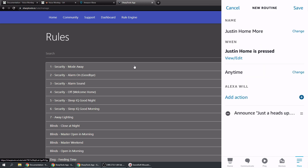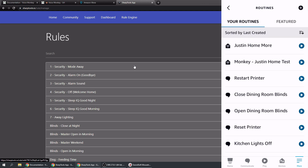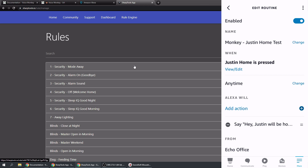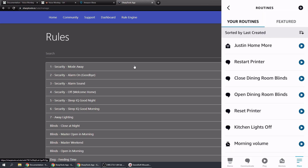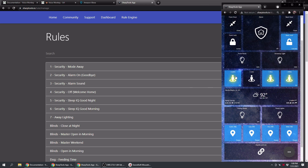Now when we run the same rule it's going to announce on two devices. Save this, and let's delete the first routine we made - 'Justin Home Test'. Tap on it, tap the three dots at the top, and tap Delete Routine. Now we have 'Justin Home More'. Toggle the virtual switch Off and then back On. 'Just a heads up, Justin will be home in a few minutes.' Both devices made that announcement.